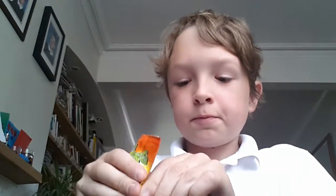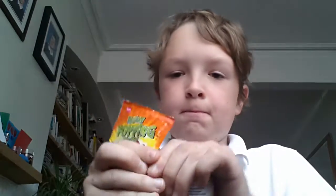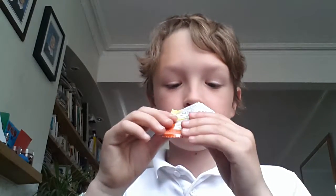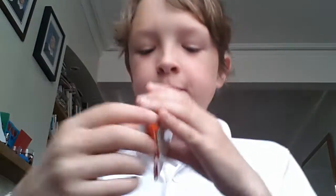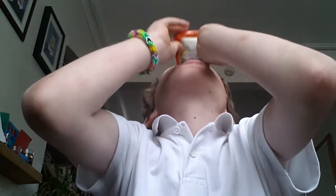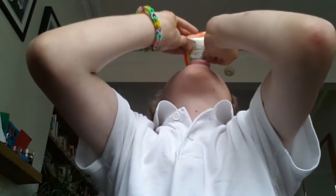There we go, it's open. Oh nice, seriously good flavor. I might hear it crackling on my tongue. Oh oh oh!